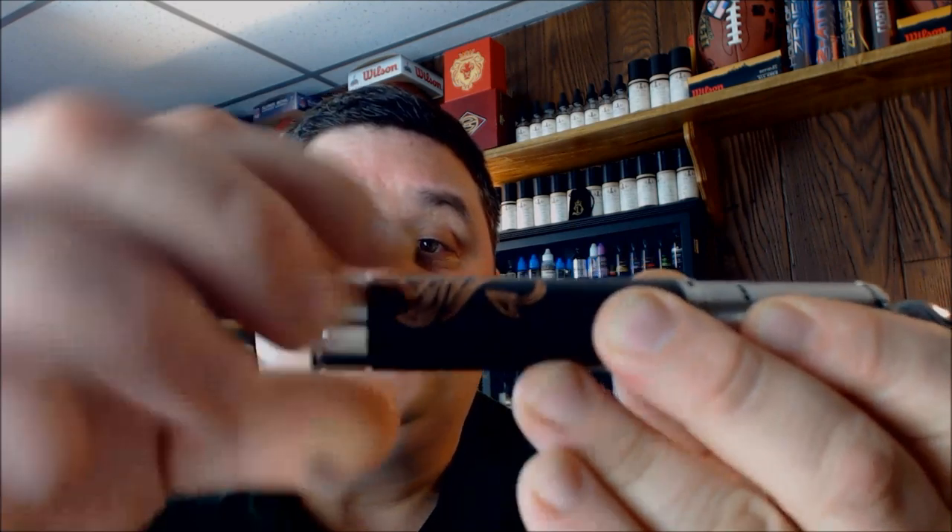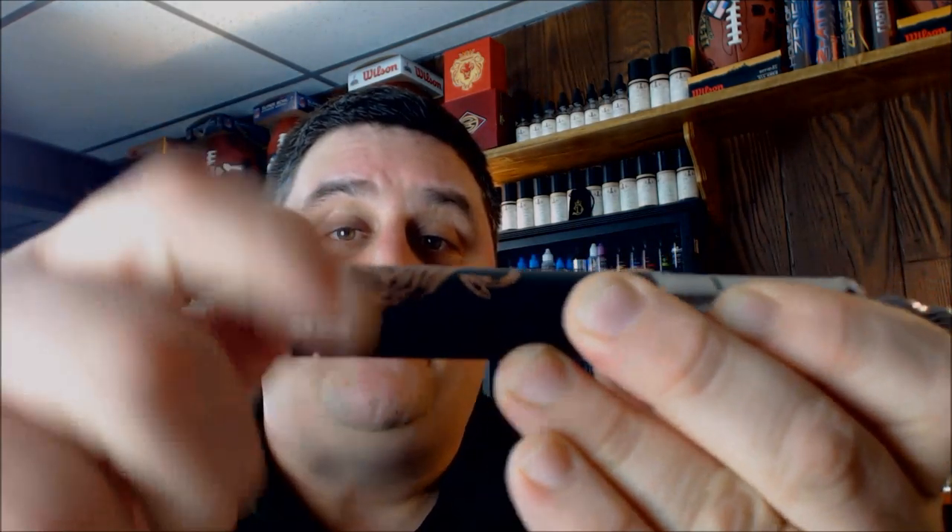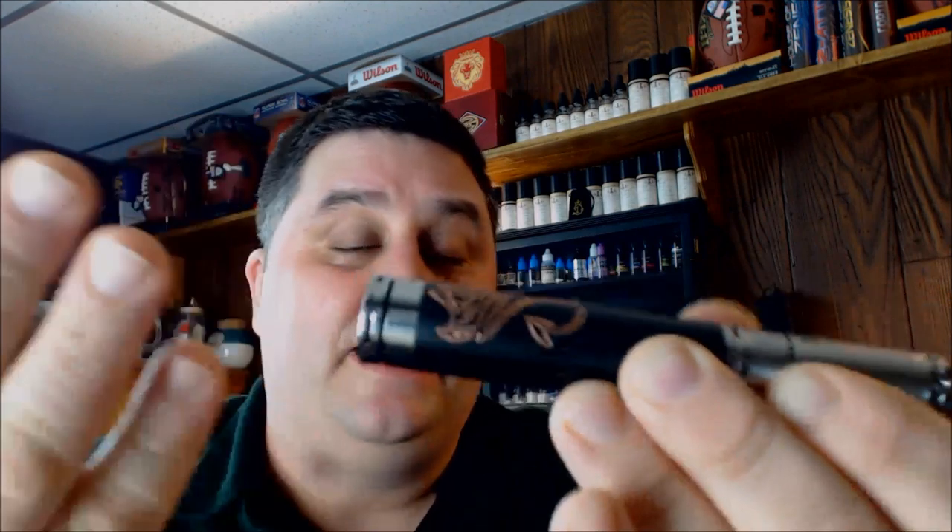The firing button is very, very similar to the Nemesis. I'm not going to go as far as saying they copied it, but it is very similar. If you want to lock it, you just twist the locking button. If you want to snug up your battery, you turn it again. You can make your own opinion there.